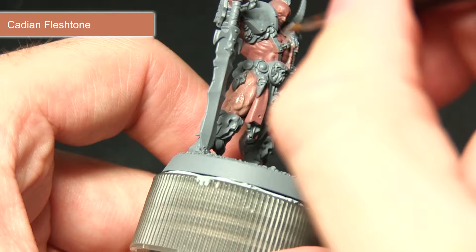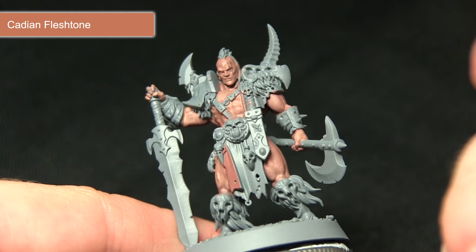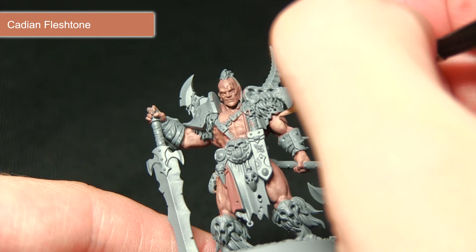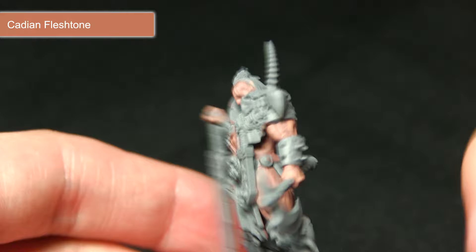Once dry, we'll be picking out the muscle definition and leaving the first pass visible in the recesses. So now that the first all-over application of the glaze is dry, we can start picking out some of the raised sections. For example, on the bicep I'll be applying the same one-to-one Lahmian Medium and Cadian Flesh mix, leaving the darker mix visible in the recess and just picking out the lighter raised sections. This gives us a really nice even skin tone.